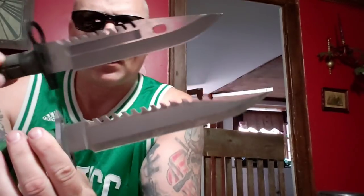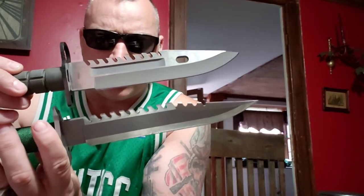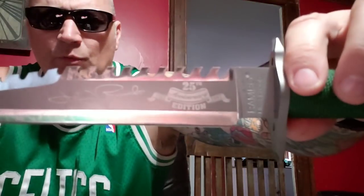So here you have the First Blood and the basic M9 bayonet, and you can see how very, very similar they are — round handle, round handle; round butt, round butt; hand guard, hand guard; saw back, saw back; wire cutter, wire cutter. That's what that line down the center of your saw back is. Clip point, swedge — it's pretty much almost the exact same thing, except this one says 'John Rambo.'